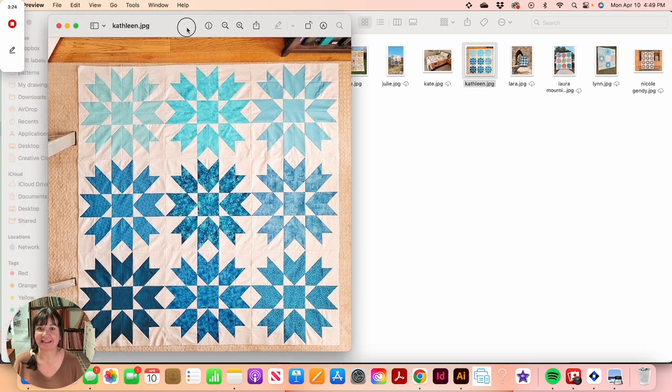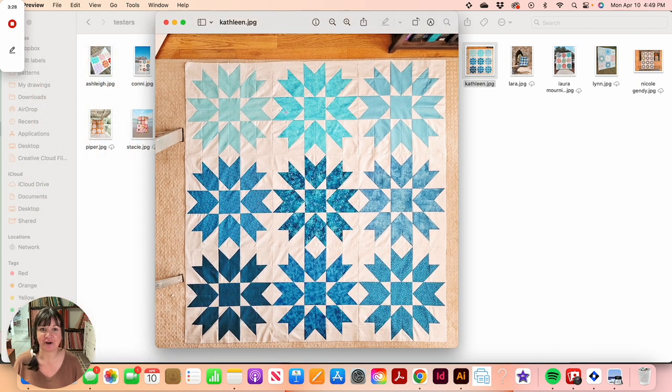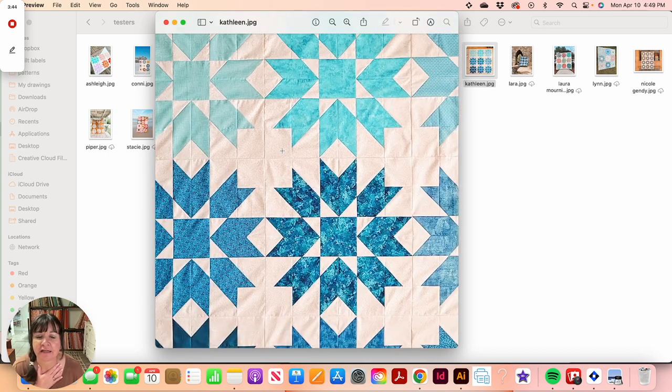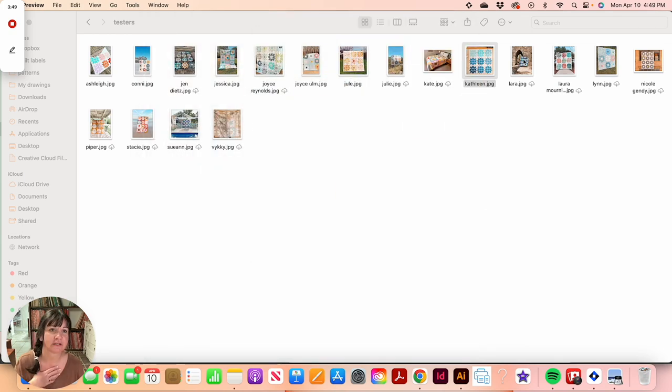I love Kathleen's because it's all in blue and she did an ombre effect — starting light and going to dark. Kathleen made version two with what I think is a blender background rather than a solid. Really, really pretty, and I love the ombre.